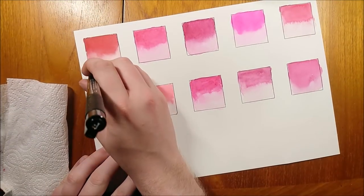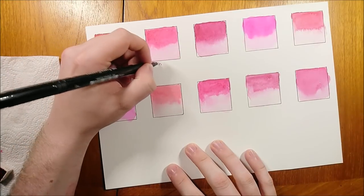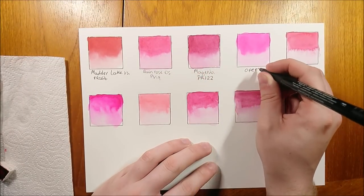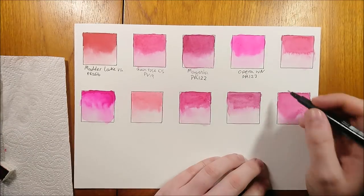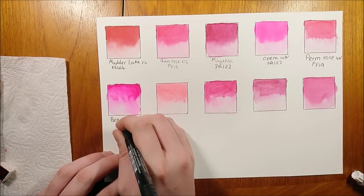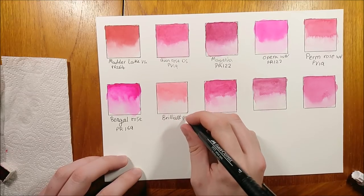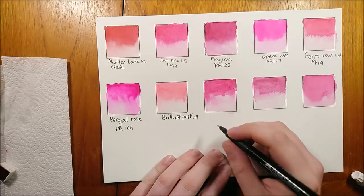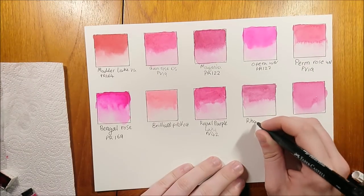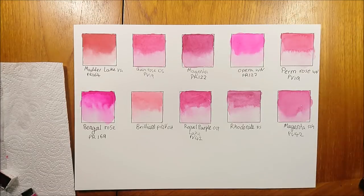Here they are all dried. From left to right on the top row: we have Madder Lake from Van Gogh — this is the most different from Opera Rose of all the colors here. Next we have Quinacridone Rose from Daniel Smith, then Magenta which is my own handmade one, then the genuine Opera Rose, and then Permanent Rose by Winsor & Newton. The first one on the bottom row is Gouache from Winsor & Newton — Bengal Rose — which I believe may have Rhodamine dye in it. Next along is Brilliant Pink from Old Holland, then Royal Purple Lake (PB42) from Old Holland, then Rhodonite Genuine from Daniel Smith, and finally Magenta (PB42) from Schmincke.